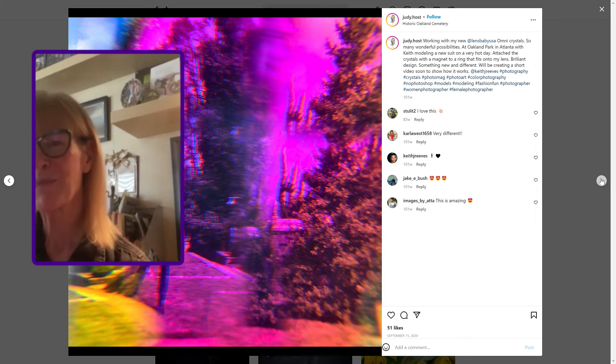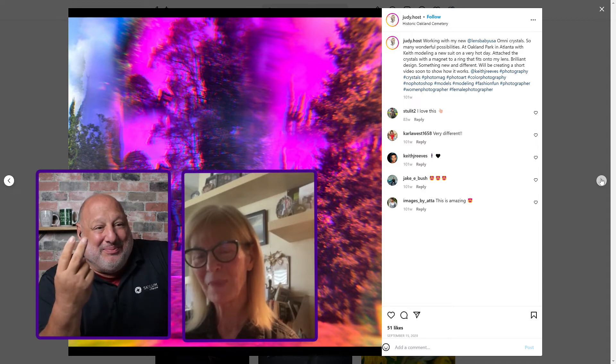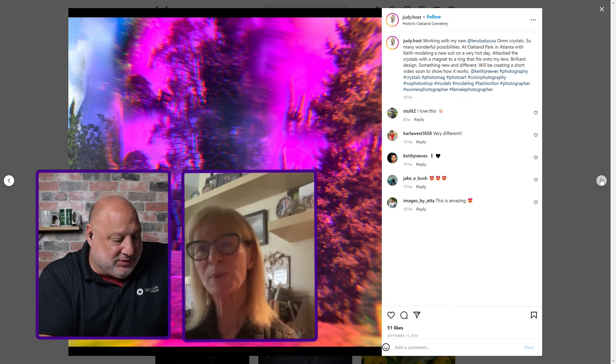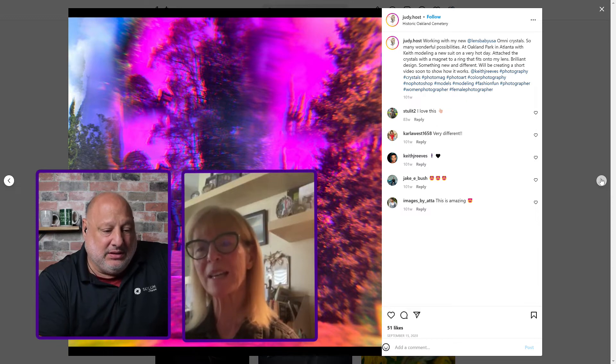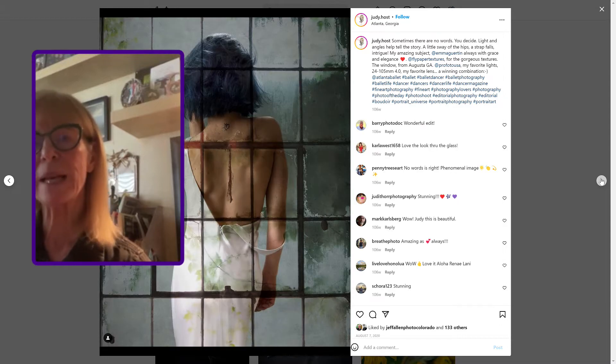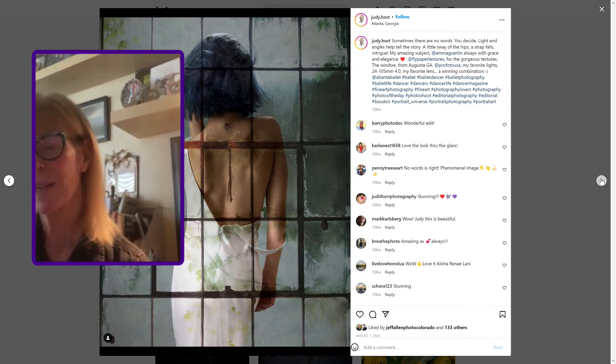I was sitting there thinking you had smoke bombs, several different lighting techniques going on. You're saying it was just a prism? It's just a prism in front of my lens. There's a holder on it and it's magnetized, so I can let it go and place it where I want it. This is a filter — it's a window I photographed and then I blend it into the image. Almost everything I try to do is about drawing attention to myself.